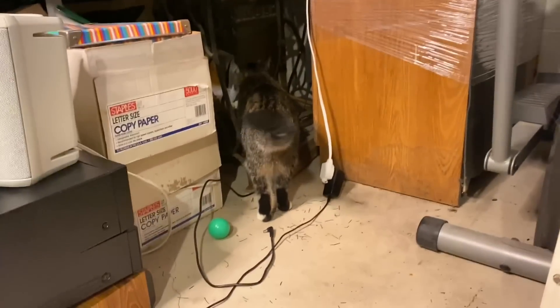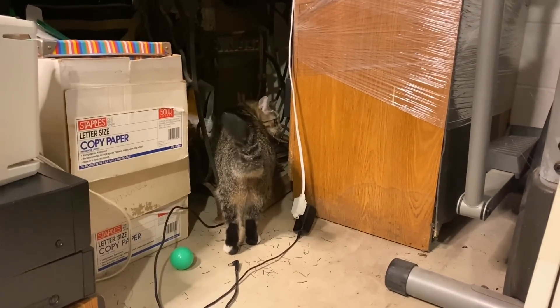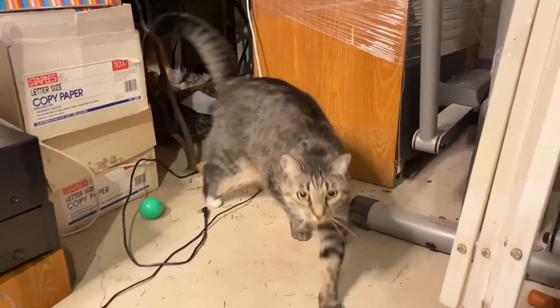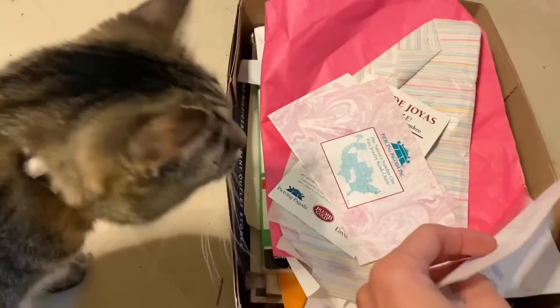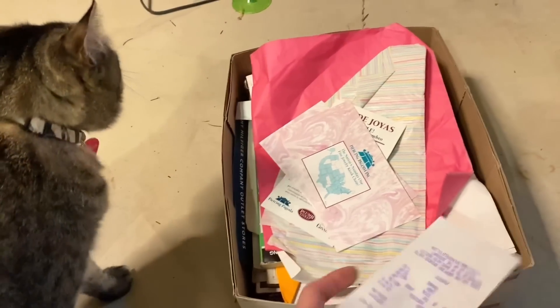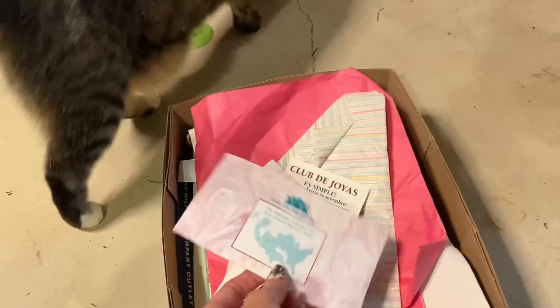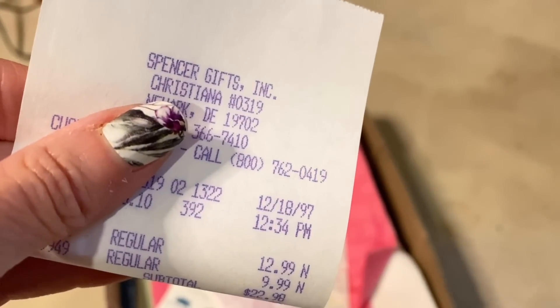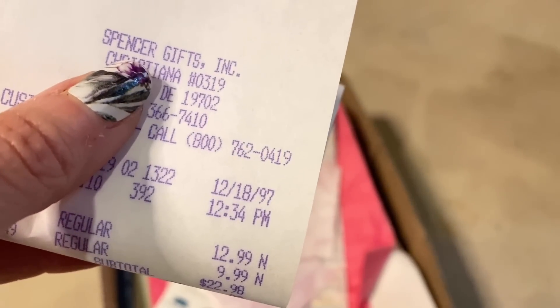Pepper the decluttering kitty is checking out the space since I can't get back there. She confirms that yes, indeed, there is trash back there. Let's get started with this first box right here. I can tell you that this box is definitely very, very old and safe to let it all go.